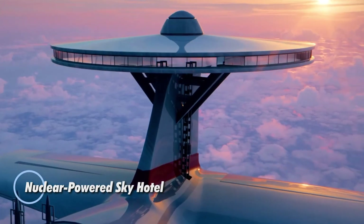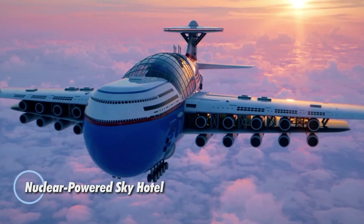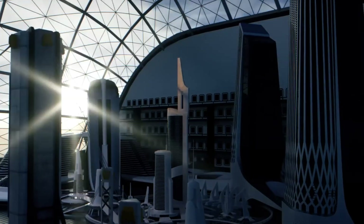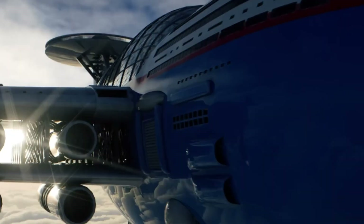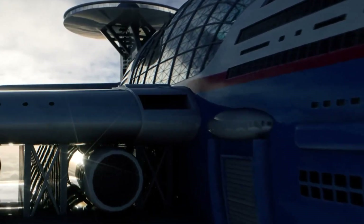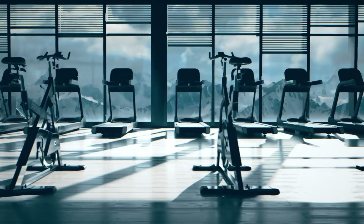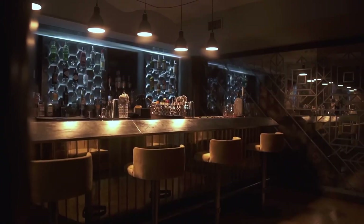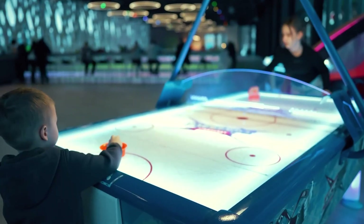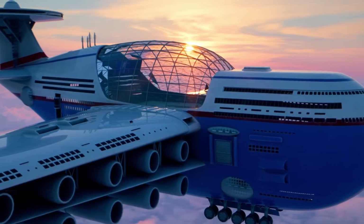Experience the ultimate in luxury and innovation with the futuristic nuclear-powered Sky Hotel, a groundbreaking concept in airborne hospitality. This colossal aerospace marvel is engineered for indefinite hovering, utilizing advanced nuclear fusion technology to remain aloft for months without needing a refill. Guests will revel in spacious accommodations with breathtaking views, gourmet dining options, relaxing swimming pools, and state-of-the-art fitness facilities.